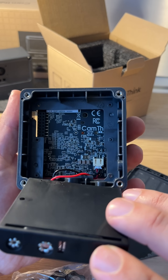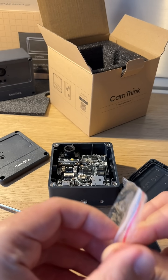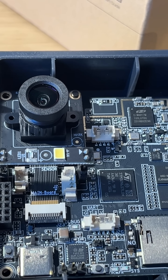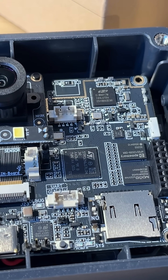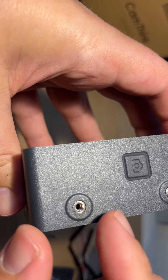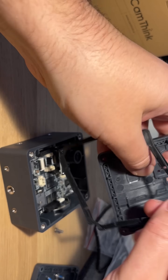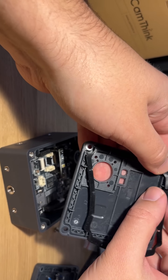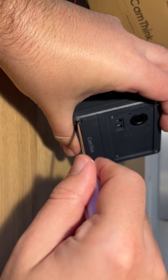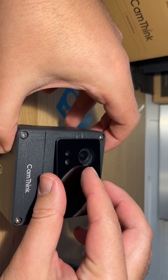Particularly worth mentioning is the power system. The standard configuration includes a case with four AA batteries, and it also supports USB Type-C and other power methods. Input voltage is DC 5 volts. In ultra-low-power mode, sleep consumes just 7 to 8 microamps, while active mode uses 170 to 180 milliamps. Under full load, batteries last 3 to 4 hours in lab conditions, but thanks to dynamic power management, smart sleep features, and the STM32U073KX controller, real-world operation can be significantly longer, with millisecond wake-up times.